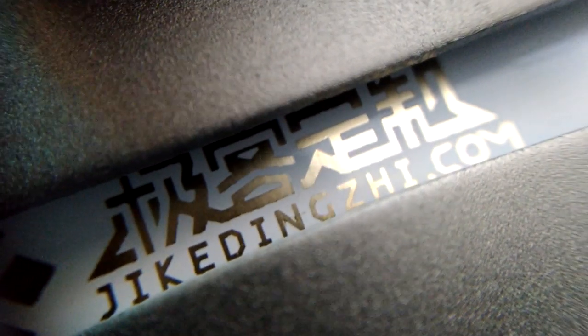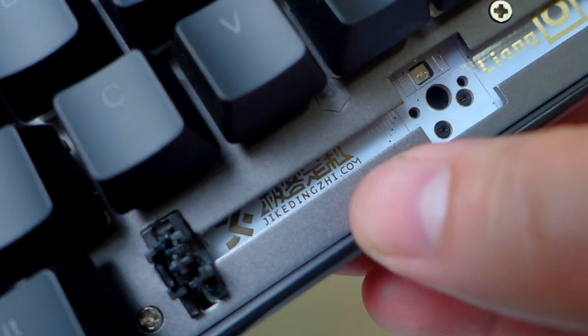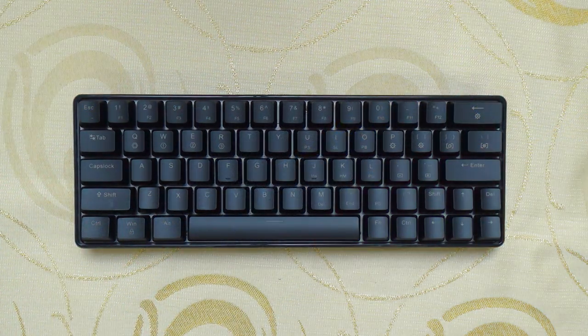The board itself is from GKDingshi.com. I checked them out and there are actually a lot of interesting info there including different brands that they are supporting. Now let's do some typing tests so that you can have an idea how the Gateron Blue sounds.